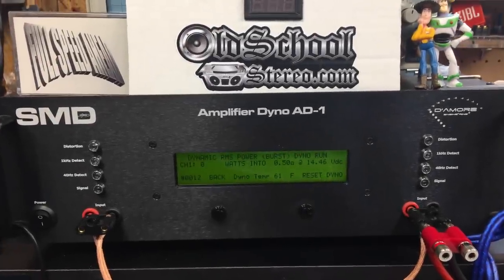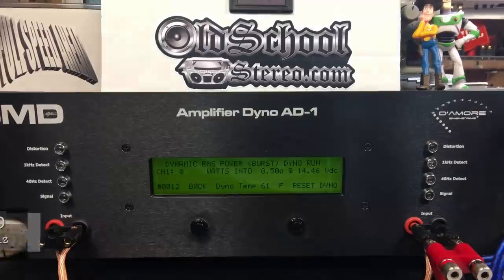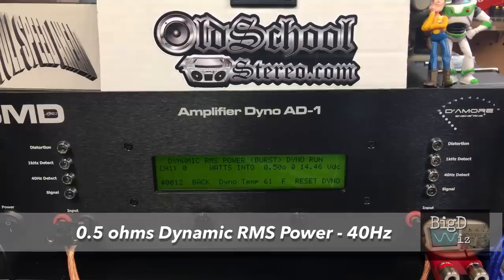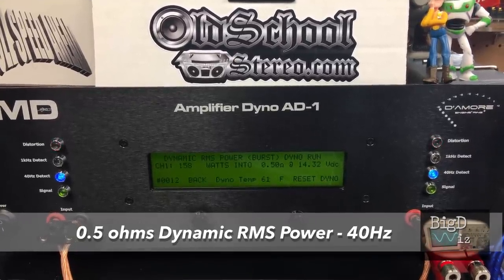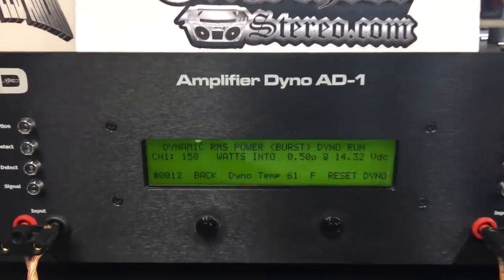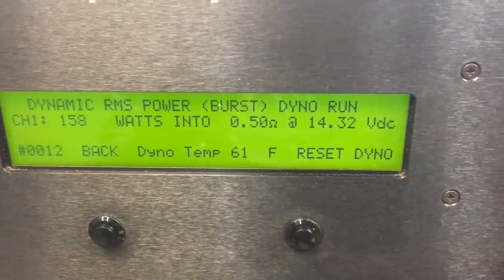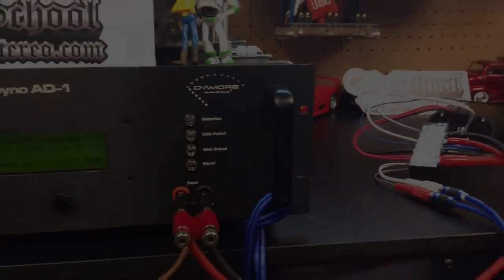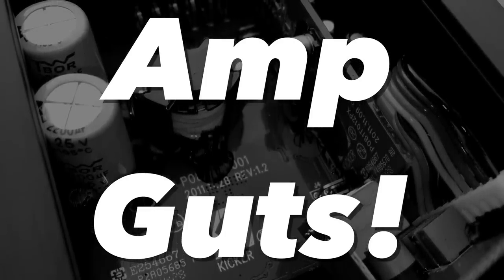What's up with that, Kicker? I don't see 200 watts here. Let's try the 40 Hertz dynamic RMS power, simulating a kick drum for the little Kicker amp. It doesn't like that burst too well — actually less power than the other two: 158 watts at 14.3 volts. Next up, let's take the amp apart and check out the guts — see what's inside this tiny amp.